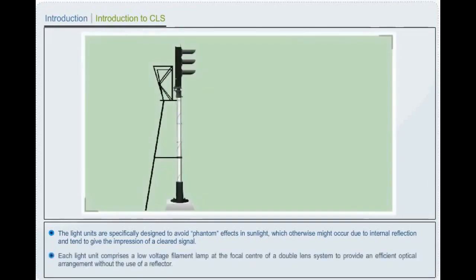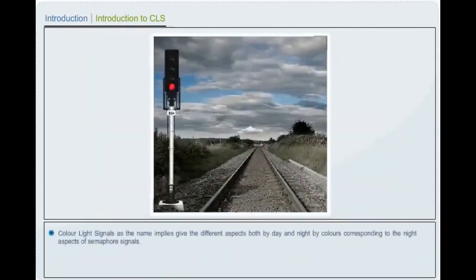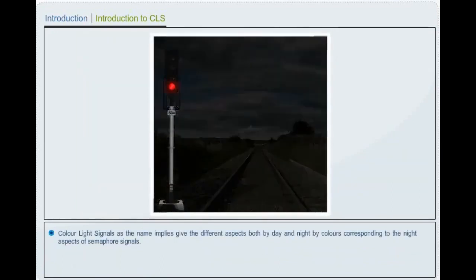The light unit comprises a low voltage filament lamp at the focal center of a double lens system to provide an efficient optical arrangement without the use of a reflector. Color light signals, as the name implies, give the different aspects both by day and night by colors corresponding to the night aspects of semaphore signals.